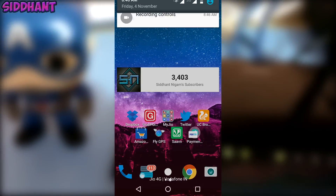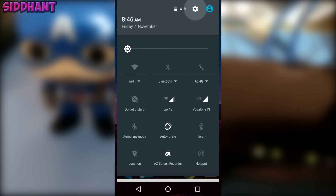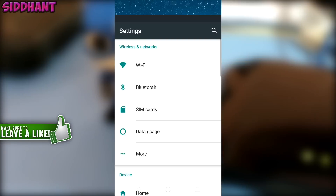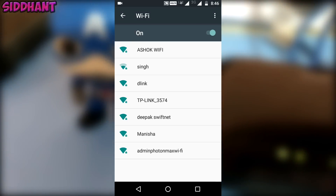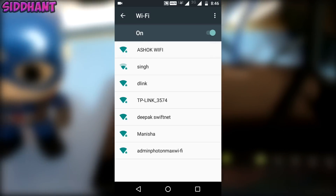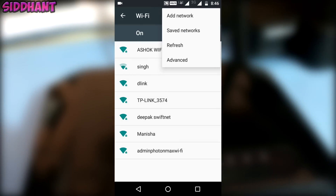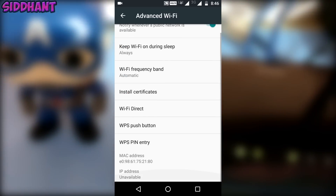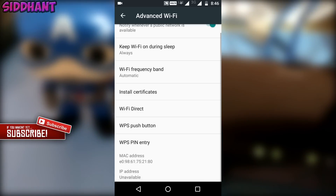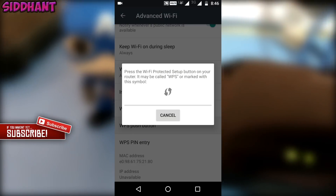Then go over to your smartphone and go to Wi-Fi settings. Once you're there, there will be a three-dot button. There will be an option called WPS push button or something like that. For Marshmallow, you have to first go into Advanced, then there will be a WPS push button option.